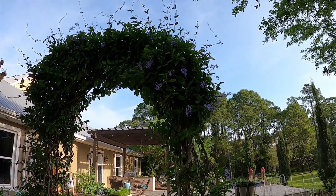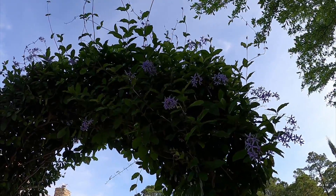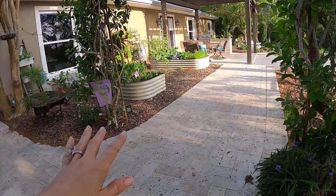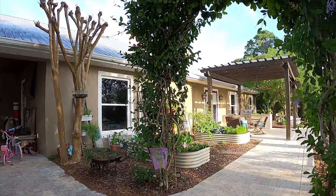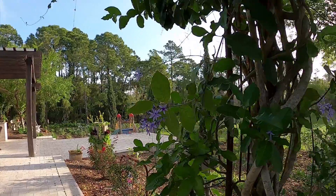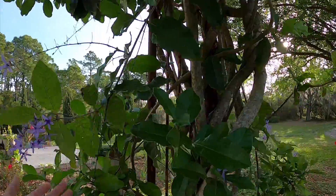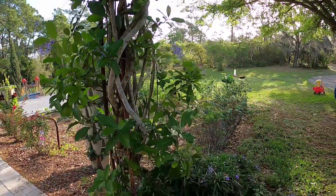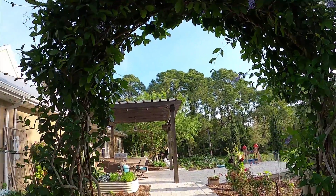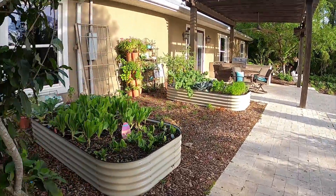Here's our Queen's Wreath. This is one of my favorite flowering trees — it's actually a vine. We planted two on each side of this homemade trellis that we built here, and just kind of encouraged it to grow up. They give off these beautiful purple flowers. I have been propagating these and growing more for our property. If you want any cuttings of our fruit trees or flowering trees, I do have them for sale on my website.